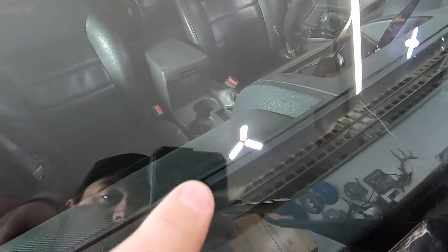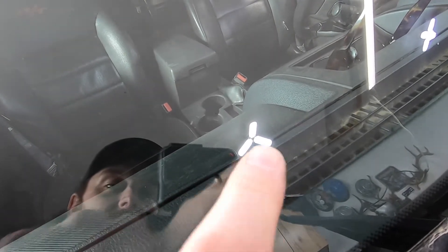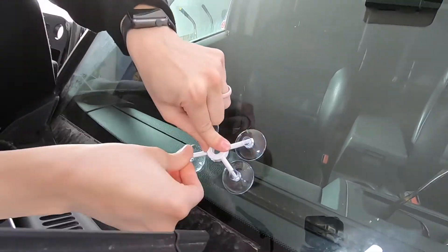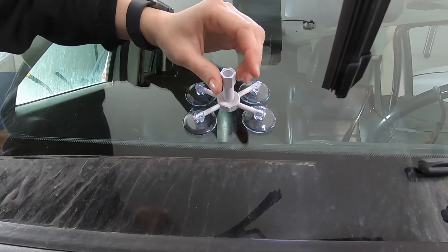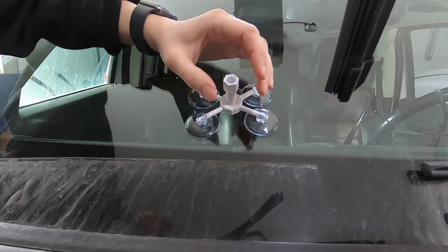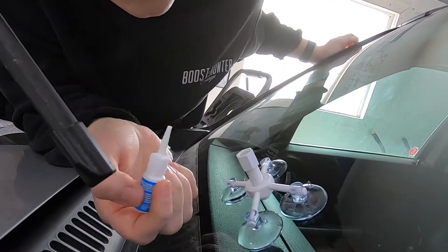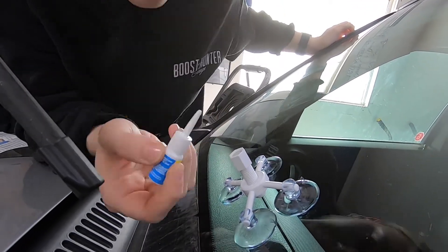One other thing we were gonna quickly fix — she just recently got a new windshield in this thing, and the other day on the highway it got a rock chip in it. So when I was picking up the oil I decided to get this Rain-X windshield repair kit. She's gonna give that a try and we'll see if it just keeps that crack from spreading. It's super minor — you can barely feel it — but that's what we're gonna try to fix here.